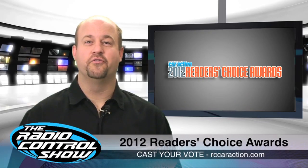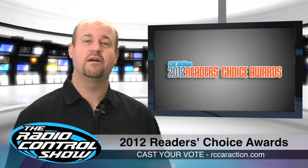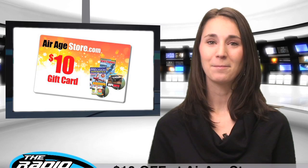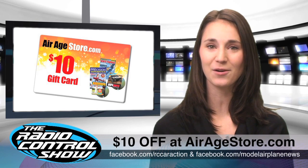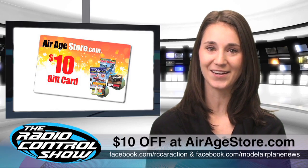It's that time of year again — get your voice heard in the 2012 RC Car Action Reader's Choice Awards. Head to rccaraction.com and fill out the online survey by March 19, 2012. Also check out the Model Airplane News and RC Car Action Facebook pages this week to get a special discount code good for $10 off any order of $20 or more at aeragestore.com.